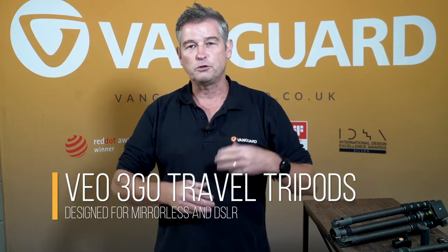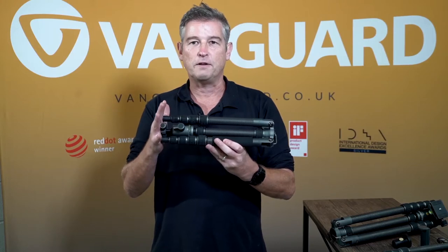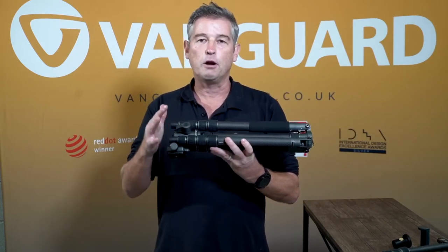Within the range there are six models: three aluminium and three carbon. We have a carbon fibre model which weighs as little as 820 grams and folds down to 32.5 centimetres, all the way to a travel tripod which is slightly longer at 41 centimetres but can take a 10 kilogram payload and go above 1.6 metres.